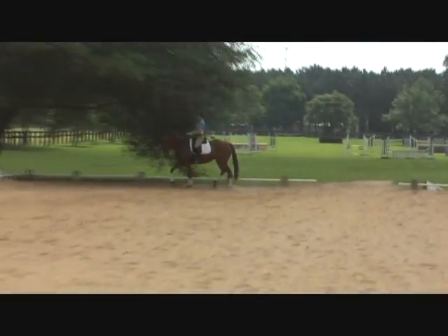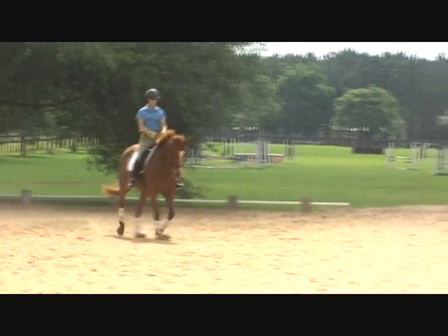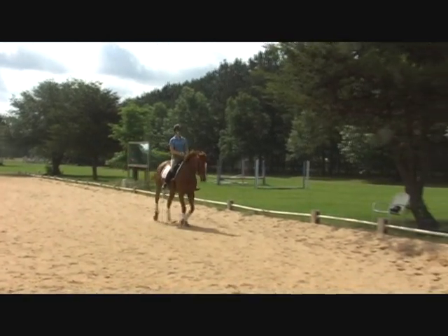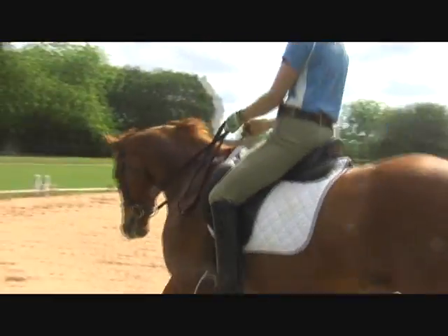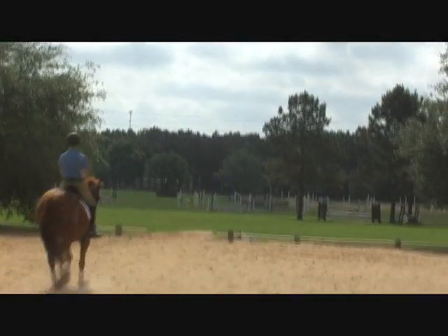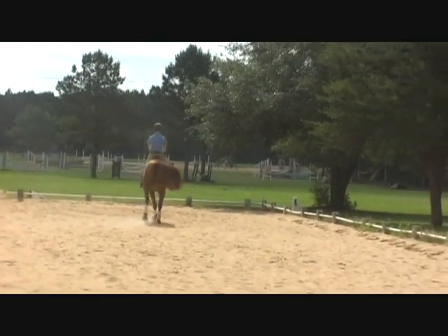Good — up and out, up and out, up and out. Now start wrapping her around your left leg. Good, and allow, allow, allow — keep that impulsion. Good, same thing the other way. Collect, keep her up, keep her up — inside leg a little forward and on her. Good, big trot, cover the ground. Good — collect and half-pass. Good, don't forget your right leg, right leg. Easy, don't chase her. Very nice. Good, let her walk.